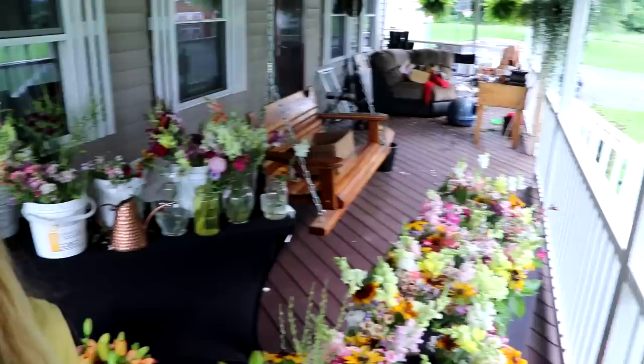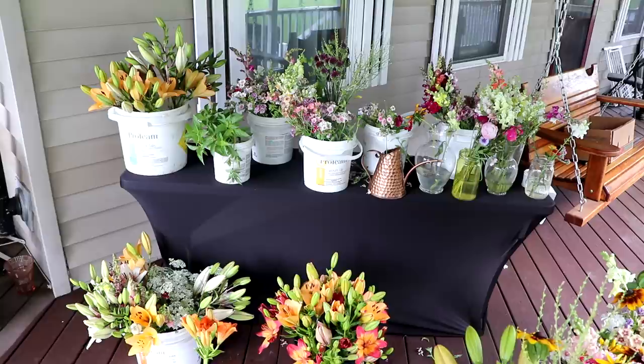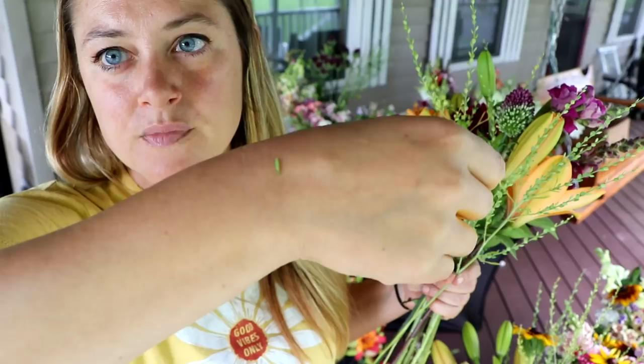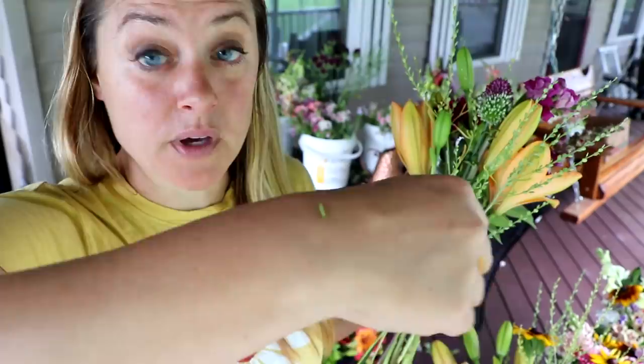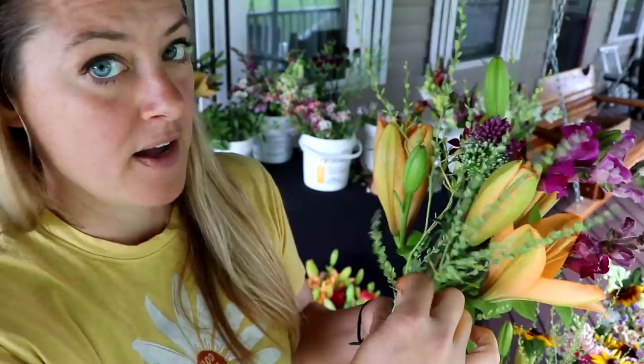I'm going to be adding snapdragons and other things and I'll probably have to go out and harvest more snapdragons because I've blown through a lot. But look how many flowers I still have — look at all those lilies! I'm waiting to hear back from the florist who'll probably want a couple dozen stems. I have a lot of phlox left, a lot of fillers left. So I'll probably put out the call that bouquets will be available tomorrow. Oh — I have an inchworm friend here.